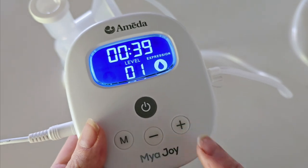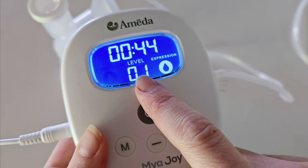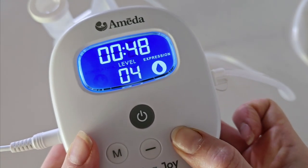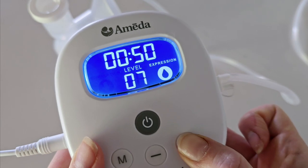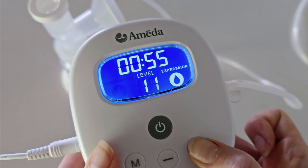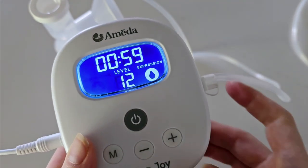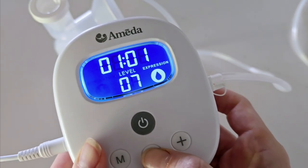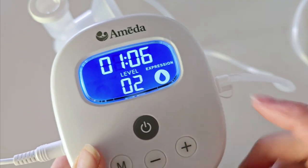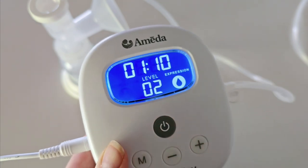The other control you have is vacuum strength. I always recommend starting on a lower level — a one or a two — and then slowly working your way up until you find a suction that is comfortable for you. You want something that's strong but comfortable. Adjust up and down with the minus or plus button. The display also shows a timer so you can easily track how long you have been pumping.